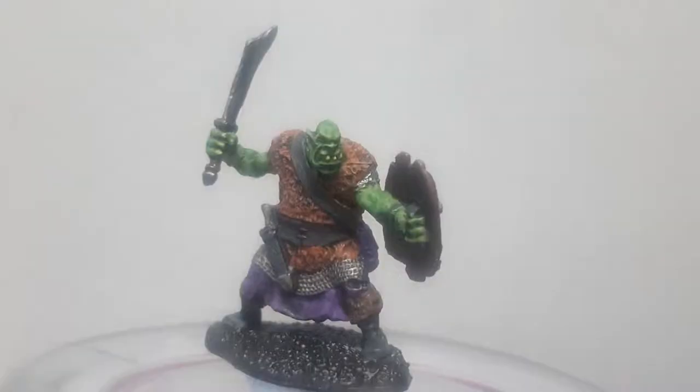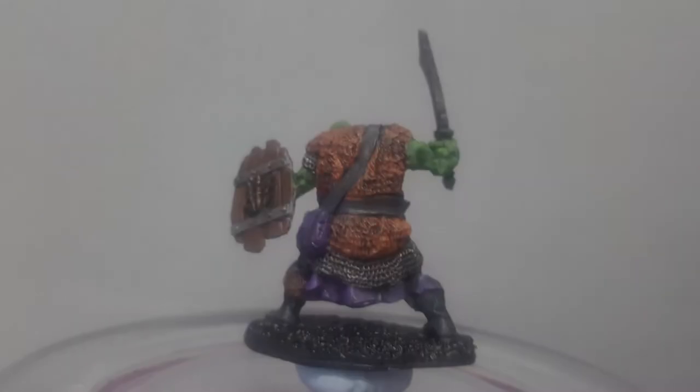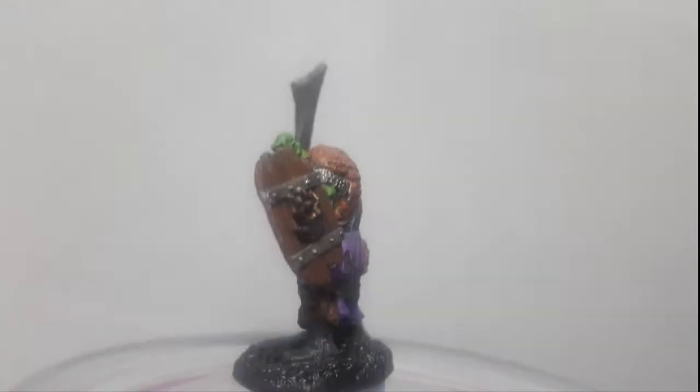And there we go — model complete! Hope you enjoyed, guys. It's been a nice quick one and it's great to get back to painting Reaper Bones. They're a good mini to work with because they're flexible so you can move them out of the way while painting. Like and subscribe if you enjoyed, and I'll be back soon with the next one. See ya!